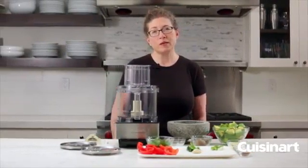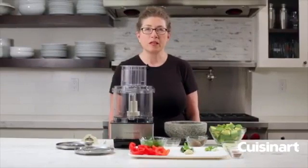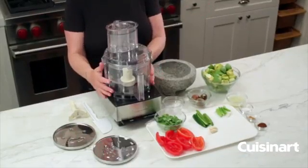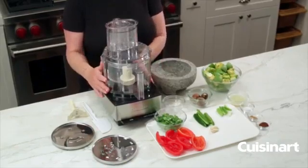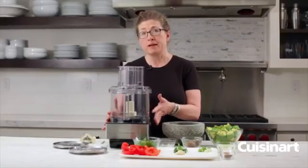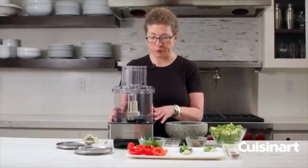Hi, I'm Mary Rogers and this is a Cuisinart Classic Series 14-cup food processor. It's a very generous size so you'll have plenty of room for family entertaining, but it's still a nice small footprint so you can use it every day too.